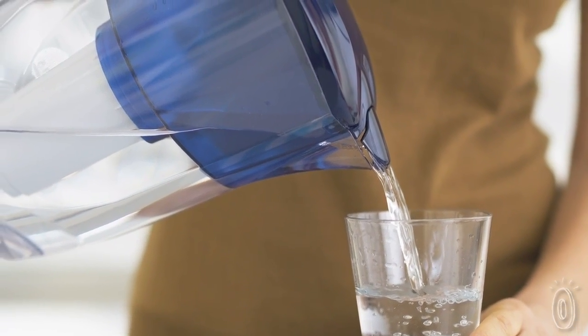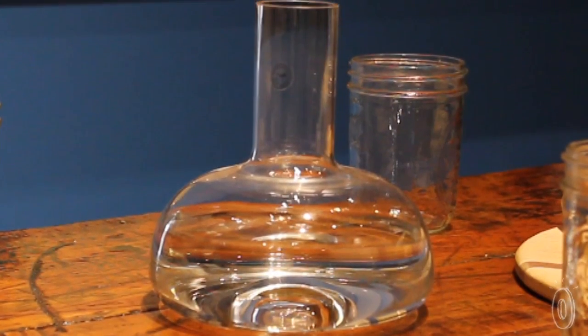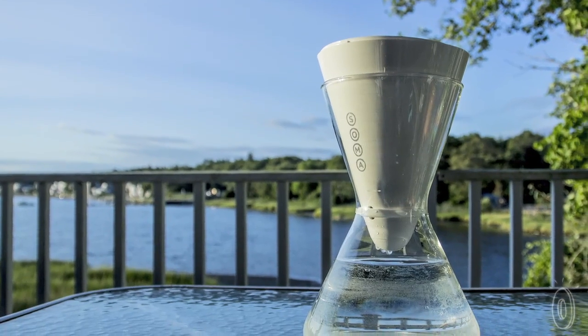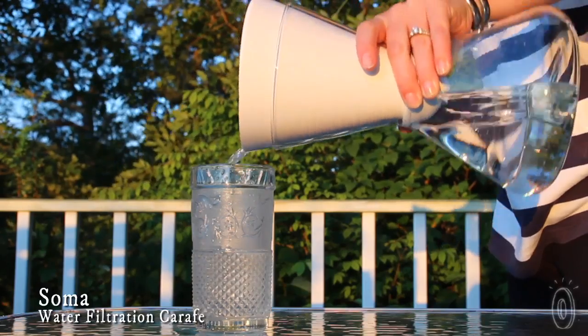The founder of Soma came up with the idea because he was embarrassed to place a plastic water filter on his table while entertaining guests. Instead, he poured the filtered water into one of his glass wine decanters, and in that moment, he decided to create a new water vessel that was beautifully designed, easy to use, and made from sustainable materials. Soma is the result.